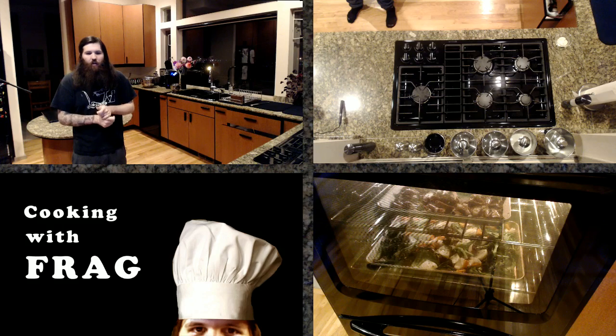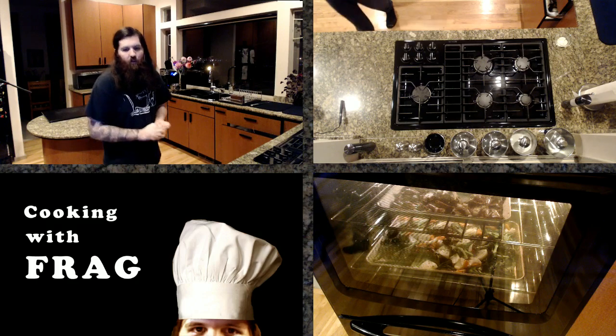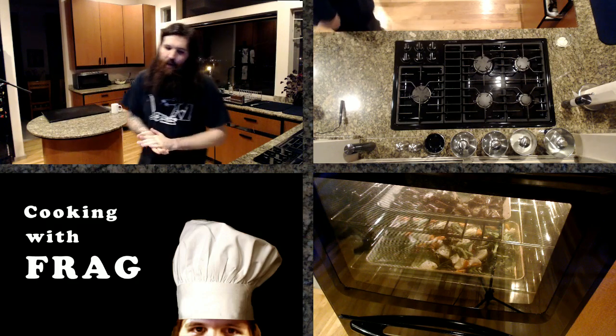Just don't walk away from the broiler — that is usually the general rule. If you're broiling something, stand next to it, because if you don't you're going to have a bad time.